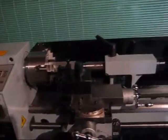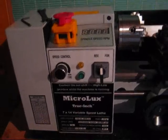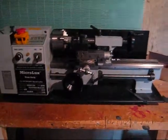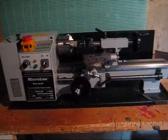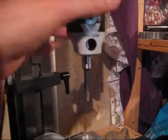We're going to be making a boring bar holder for a half inch boring bar that comes with the boring head set. This is a Microlux mini lathe 7 by 14 from Micromark. Here is the boring head that I bought and it has some half inch boring bars.